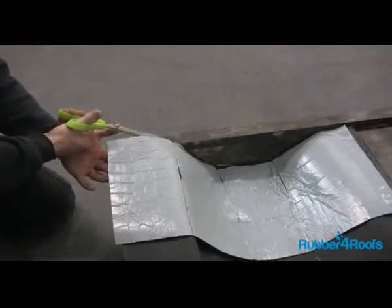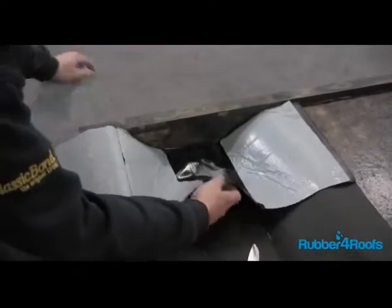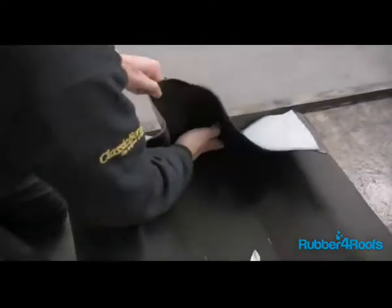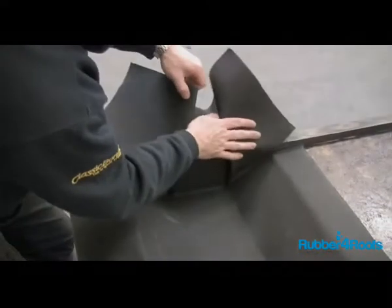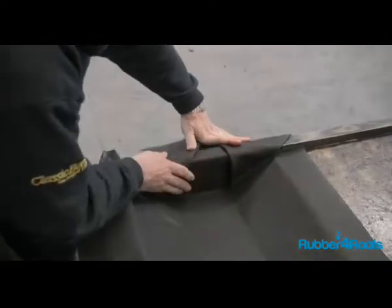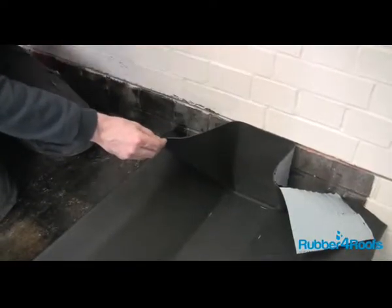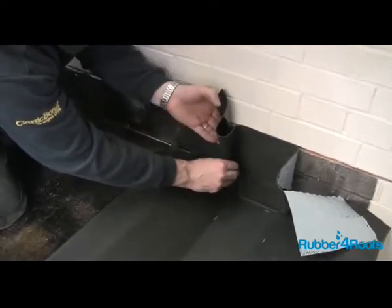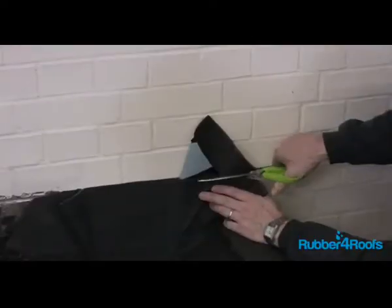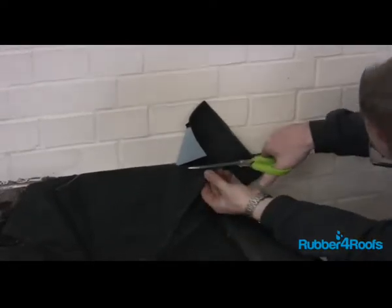Use a sharp pair of scissors to cut the membrane on the corners to allow it to fold up the stop ends. Remove the centre section of the stop end release paper. Form the stop end pleats or pig's ears. Remove the release paper and bond into position.